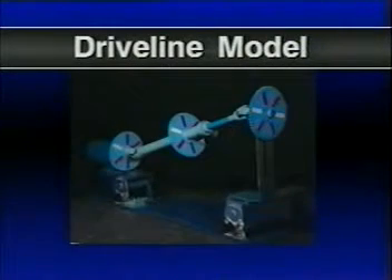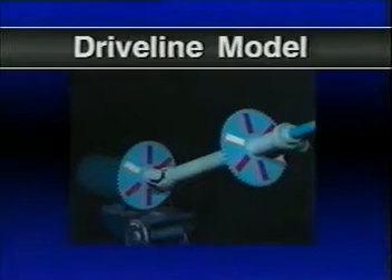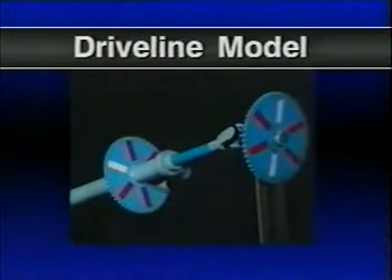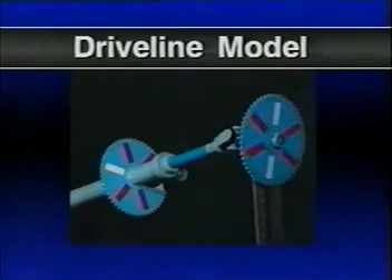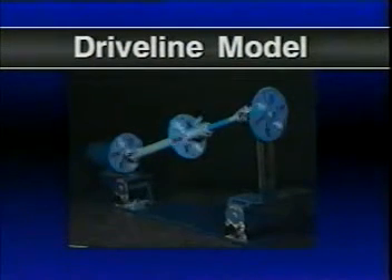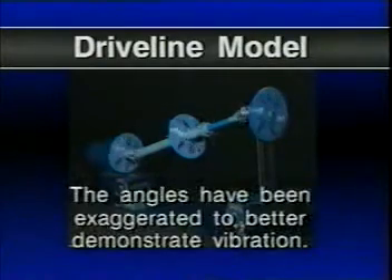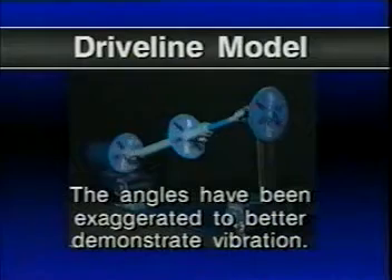To find out why improper phasing and angularity cause vibration, let's look at this working model of a driveline. As you know, U-joints are designed to work at angles. And when you have a linked shaft with each section rotating at a different angle, a unique phenomenon occurs, which we'll demonstrate with this model. The angles have been exaggerated to better demonstrate vibration.